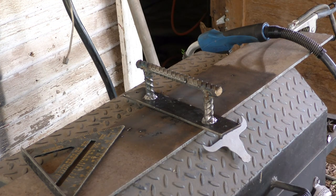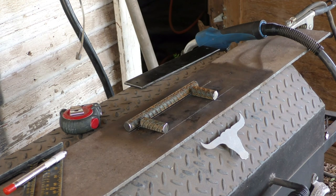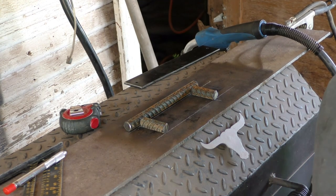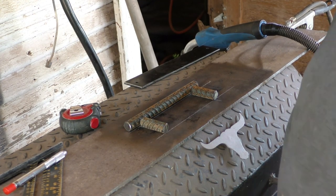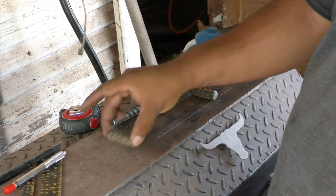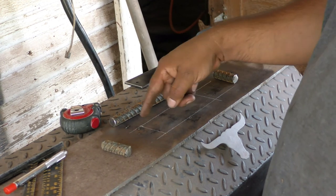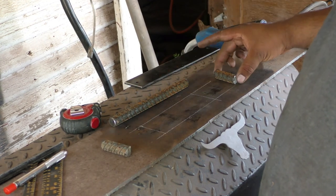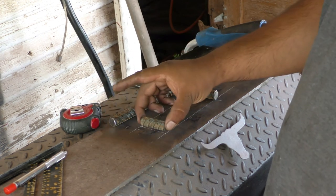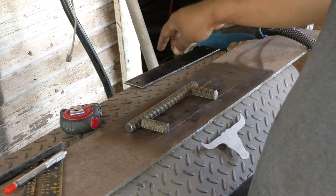Alright, once that's tacked I'm going to use the wire wheel again and clean it all up. Another thing you can do is draw a line — I drew a line at my 6-inch mark so I can see where everything is going to go, then just place the studs on here and weld them. Once I weld all this I can weld it onto the base plate.